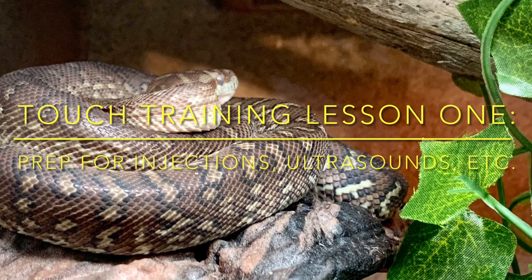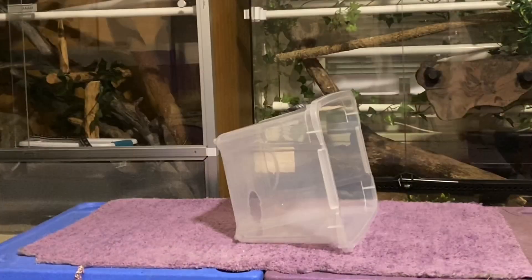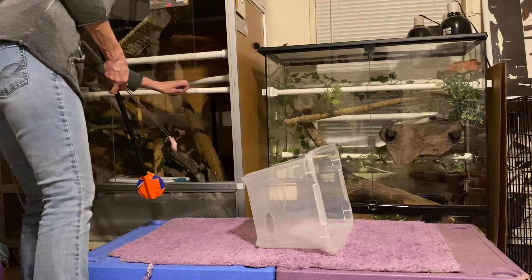This is lesson number one for touch training with our two-year-old Inland Carpet Python. It's going to be done behind protected contact, in case when the touch is initiated by our simulated veterinarian, she whips around to strike because she gets startled.